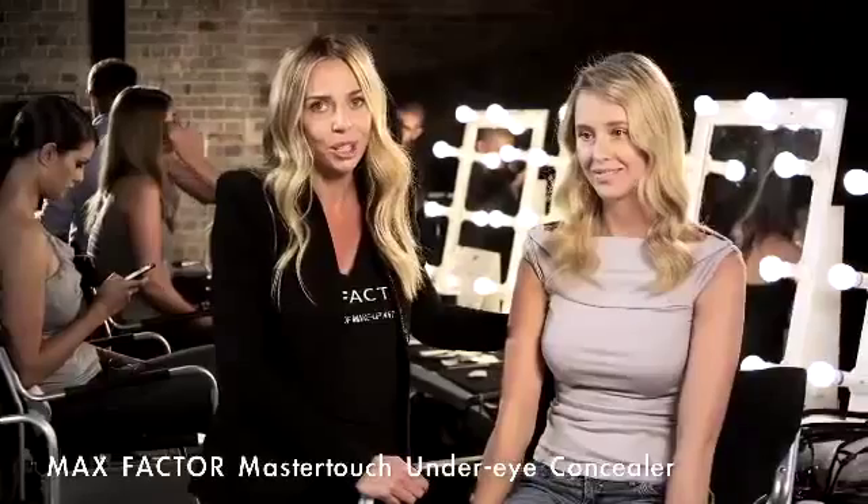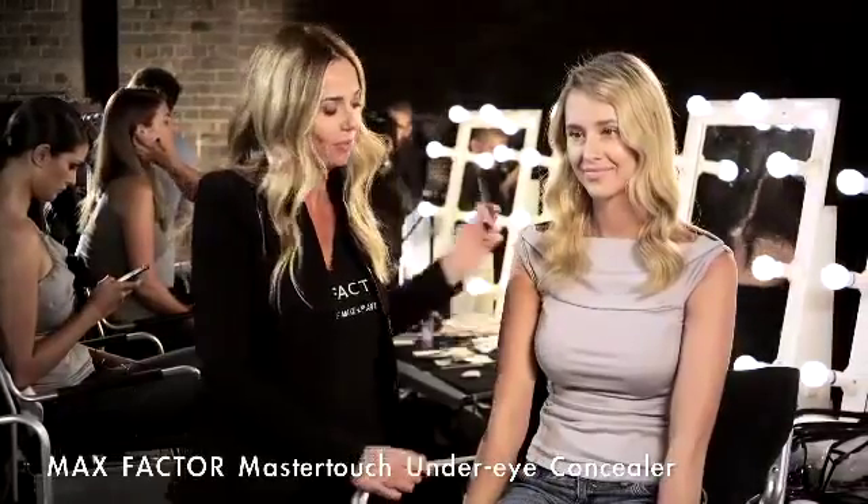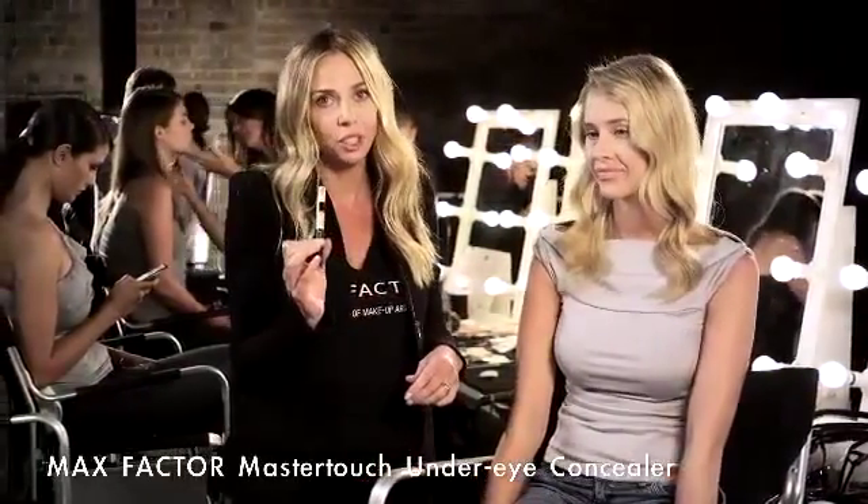Under eye circles — we all get them from time to time. What causes them? Too much coffee, not enough water, not enough sleep. I'm here to show you your new best friend: Max Factor Master Touch Concealer.